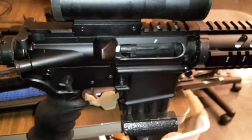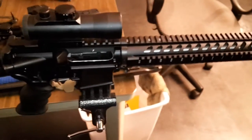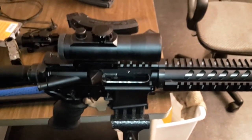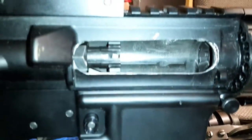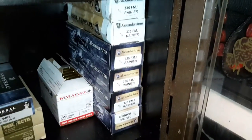The problems I've had with it were it wouldn't chamber. I thought it was a headspace issue, but it wasn't — it was an ammo issue. It was with the factory ammo from Alexander Arms. That's what I was shooting and it just wouldn't go in the chamber.